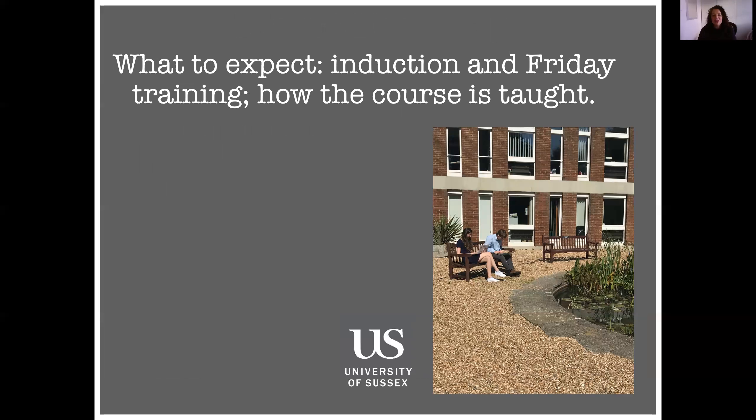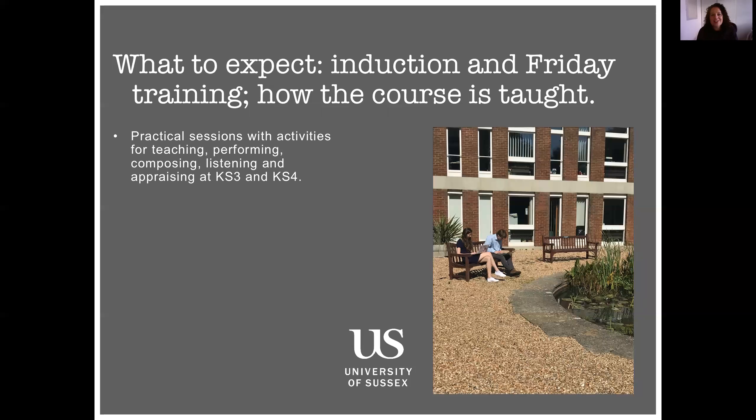So what would you expect to be doing during the induction, which is usually three weeks before you go into schools for the first time? And then once you're in schools, you'll be joining us at the university on Fridays throughout the year — especially in the first two thirds of the year when you're in every Friday. In our induction and Friday sessions, we do lots of practical work, considering teaching methods and pedagogy. We look at performing, composing and listening, and we get you to practice leading performances, leading presentations, and starter activities — getting you involved as much as possible in practical music making in the first few weeks.